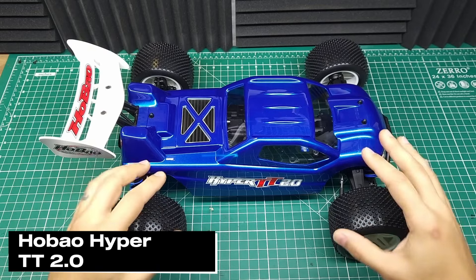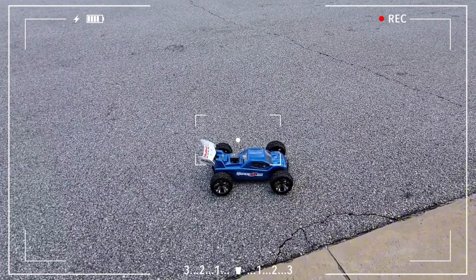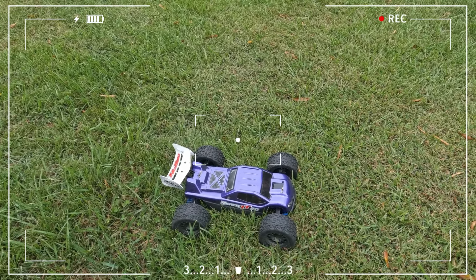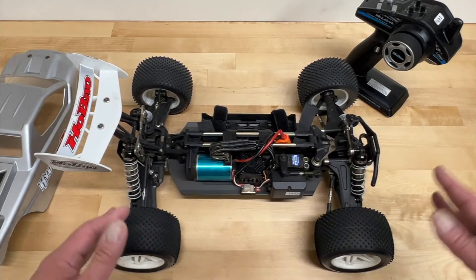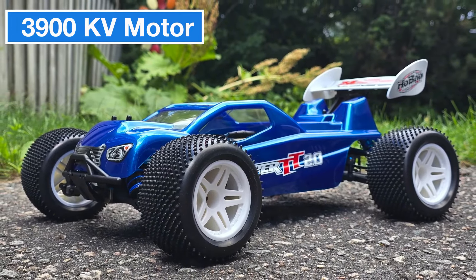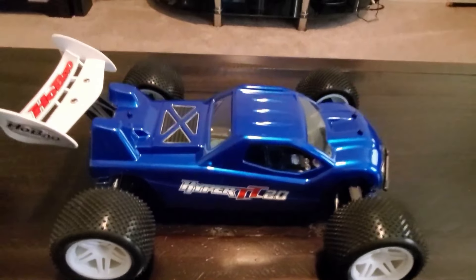Finally, we're here with the Hobao HyperTT 2.0. The original HyperTT was loved for its durability and performance for over 15 years, and now we're looking at an updated version with new features. The center differential has been moved from the middle of the chassis to the rear, improving the car's balance and speed performance. Reinforced A-arms and optional carbon fiber parts make this model even more resilient in tough conditions. On the electronics side, the HyperTT 2.0 is equipped with a 3,900 kV brushless motor that can handle both 3S and 4S batteries. The motor, combined with the center differential, helps keep the car stable even at high speeds. For optimal performance at higher speeds, a larger pinion gear is recommended as the stock gear focuses more on balance.